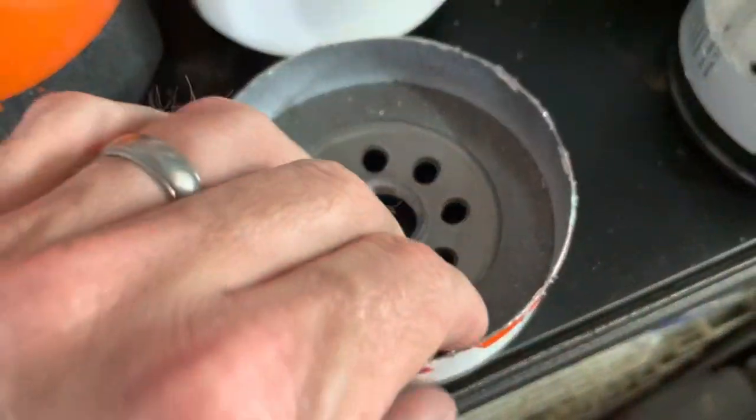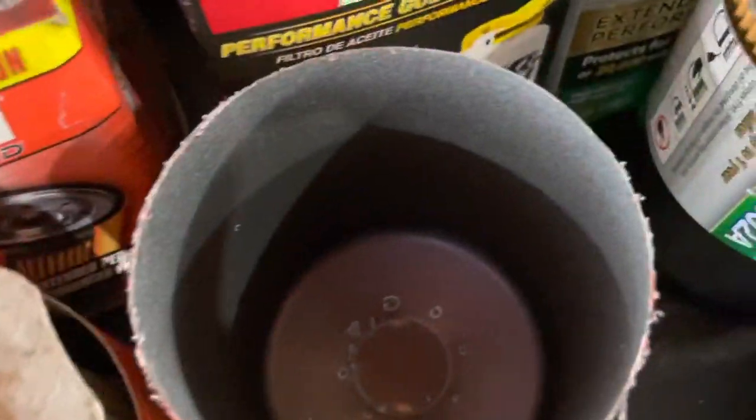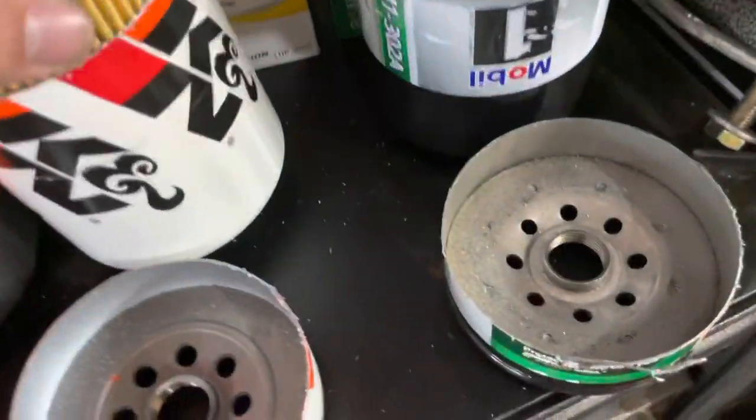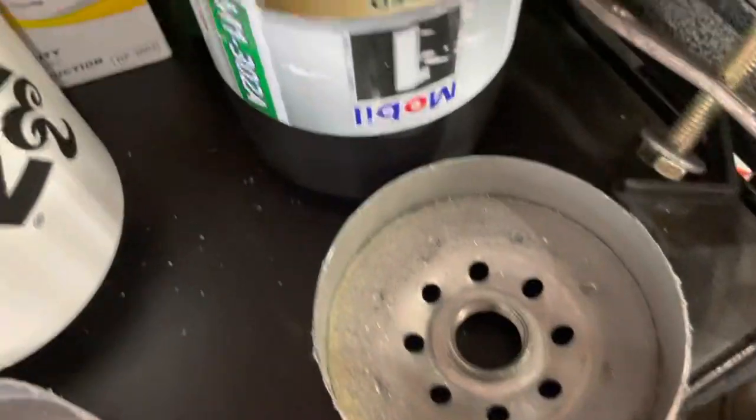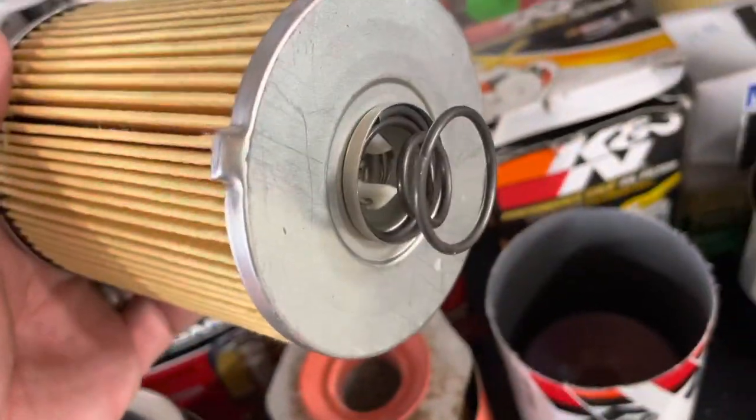Then we got the K&N — K&N actually looks pretty good. Here's the inside of the can. And then we got the Mobil 1 — there's the inside of the can there. It has a different retainer piece, while pretty much all the rest had little springs.